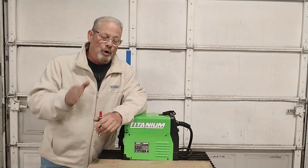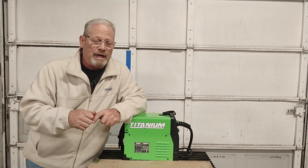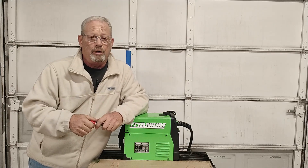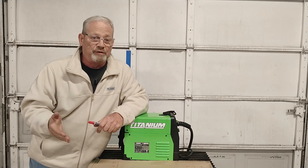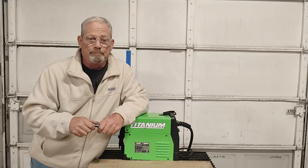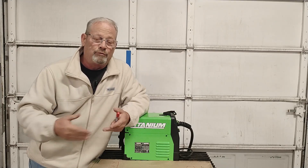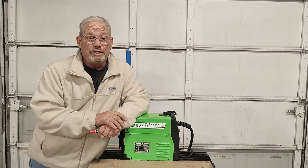I hope this has answered some questions you may have had. If you want to open a dialogue and talk about this more, leave a comment down below — you know I answer every single comment. If there's something I left out that you think needs to be talked about, speak up. This is a learning community — this is how we learn from each other through these YouTube videos and talking back and forth. Thanks for watching. Y'all have a great week.